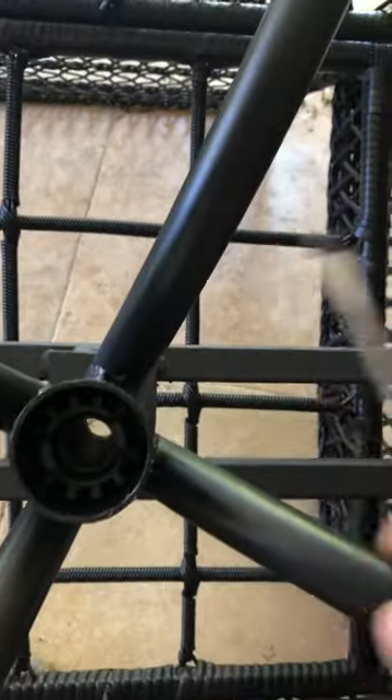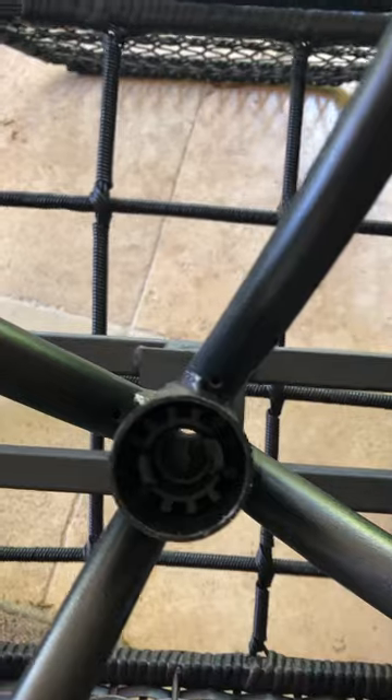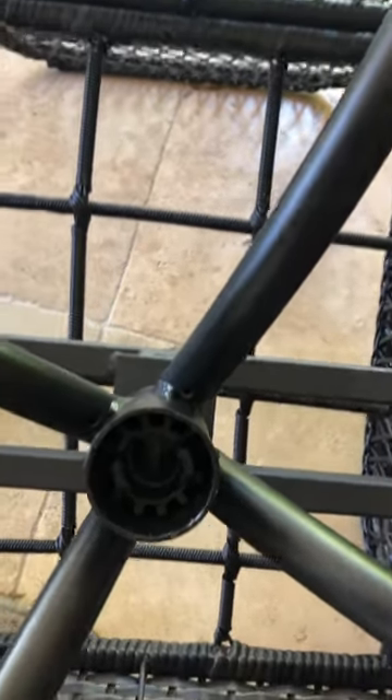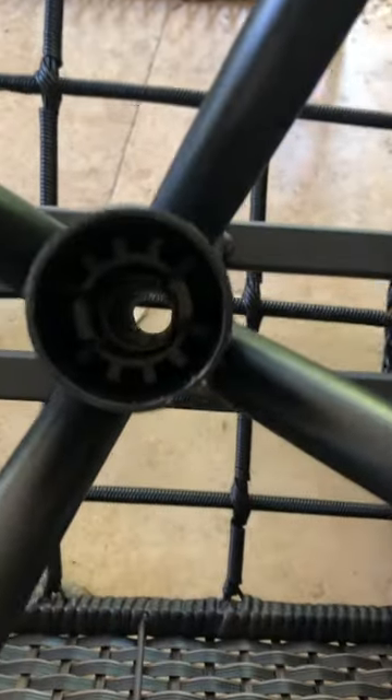Just keep twisting it and it will come up off the post. Keep lifting until it completely comes off — you need to twist it a little bit and give it a bit of pressure. Then your new base should just do the same process to install it until those little tabs click into the grooves. I hope this helps.